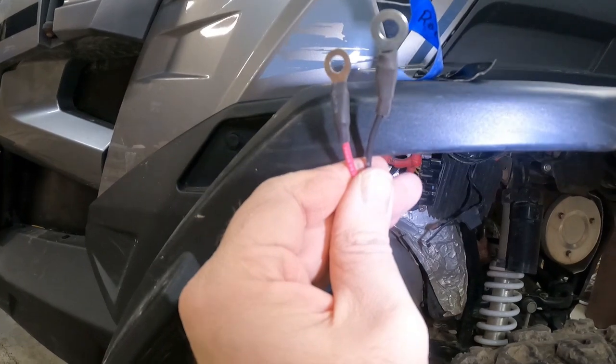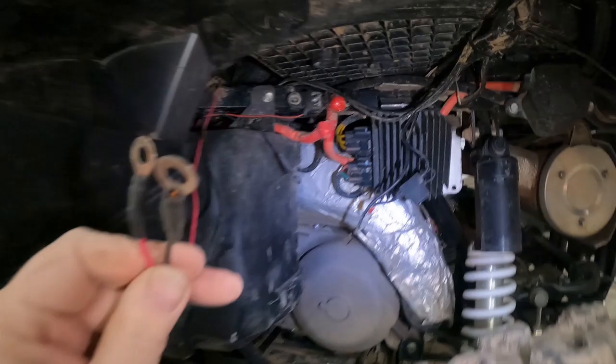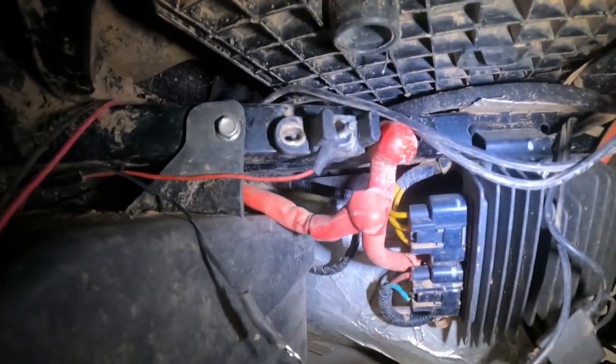I went ahead and put some ring terminals and some heat shrink on my power and ground wires. Now we'll go ahead and get those hooked back up to this bar that I showed you earlier.